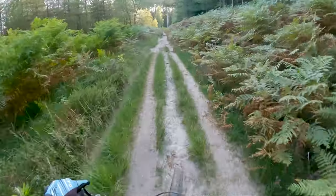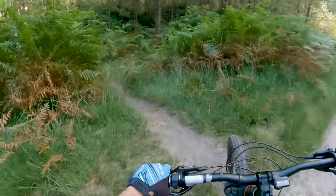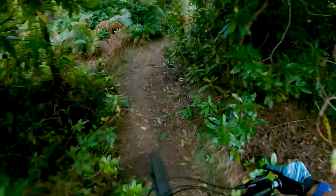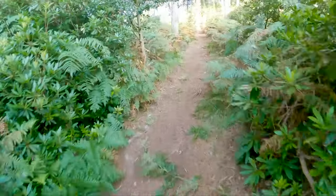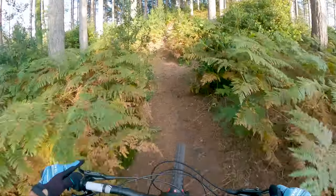I'm going to share with you another trail now. I'm going to go down here, which is just off the main route up. This is on Trail Forks, so this is Double Trouble, and it's a bit of a climb to get up.